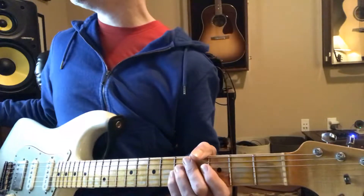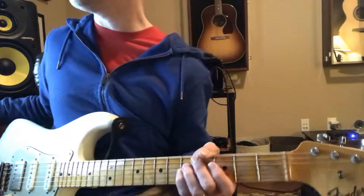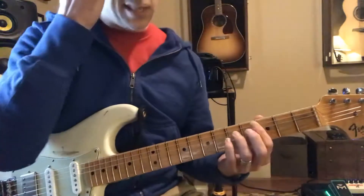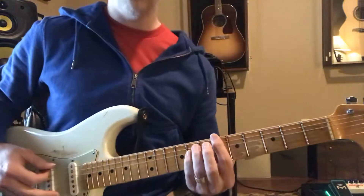Let's play it with some music really slow. Make sure those chords sound good. We're on a C power chord going up to D and D sharp and then over to A sharp.